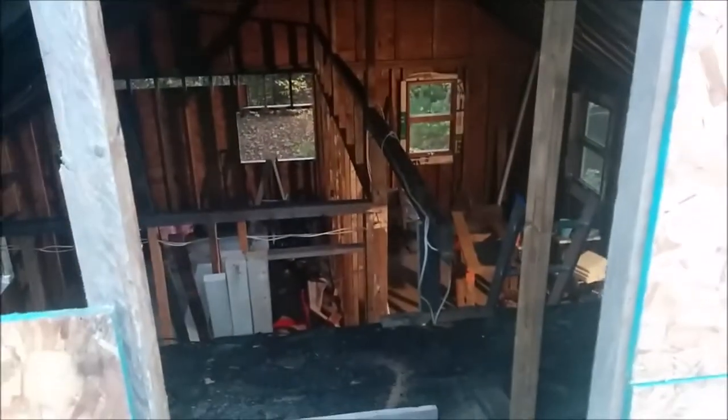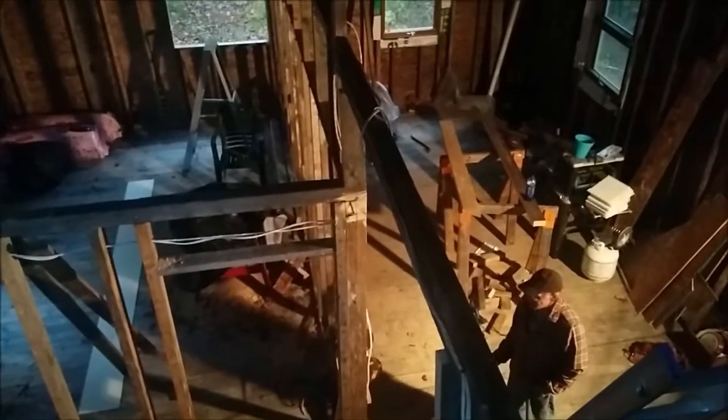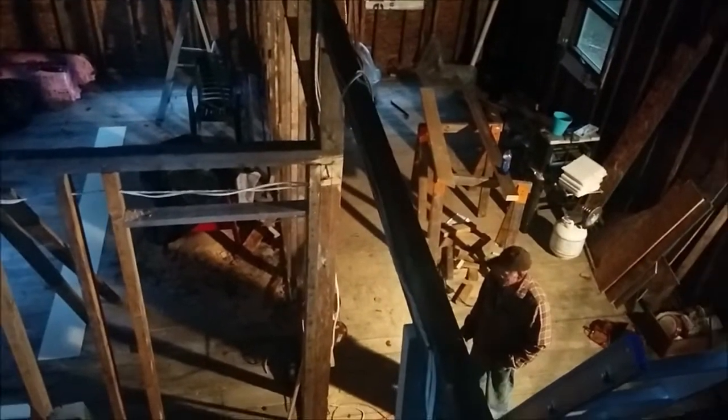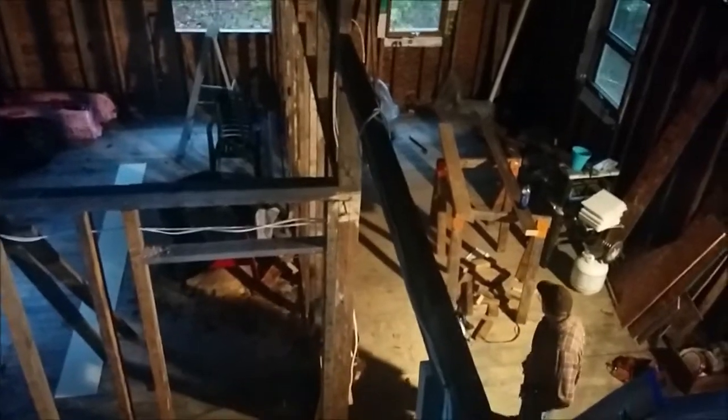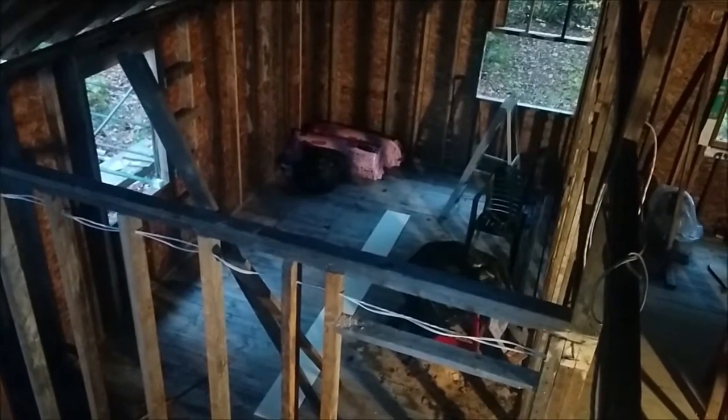We're going to take all the siding that we took off the side of the house and put it on the front of this gable, and that'll blend it in with the house already. The rest of the addition will be the wattle and daub style. I did move that beam. Dad's out here already — Dad's hurting. I'm going to see if I can get him to stop for the night. If it's going to rain tomorrow, we can work in here without getting dripped on. I think it's time just to relax for a night. If he insists on going on, we'll probably be doing a bunch more wiring. I'm going to check to see how much video I have, and that might be in the next video.